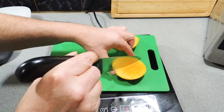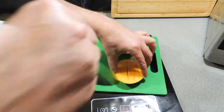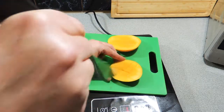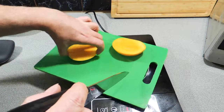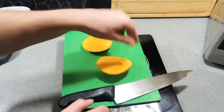Now I've got a mango — I've cut two cheeks off it. I'm just running my knife at around about 10-millimetre width slices, just touching the skin on the bottom. That's going to make it nice and easy to cut the mango up into perfect little cubes.